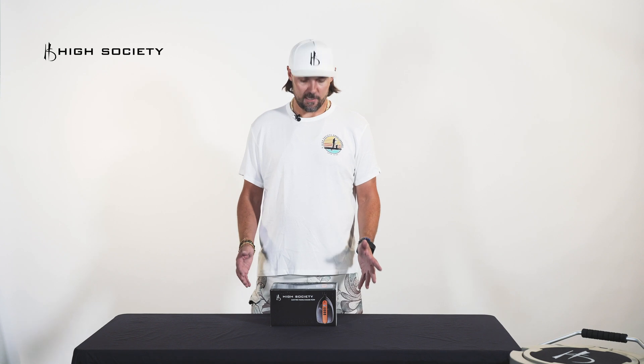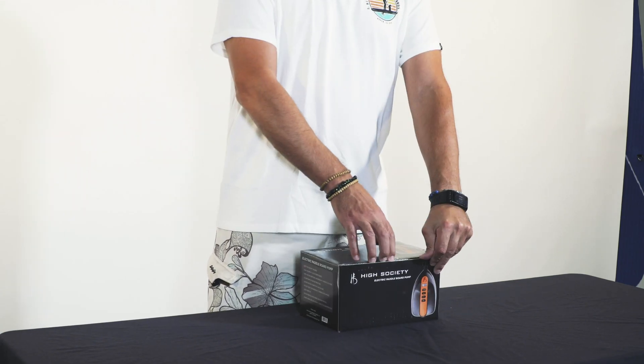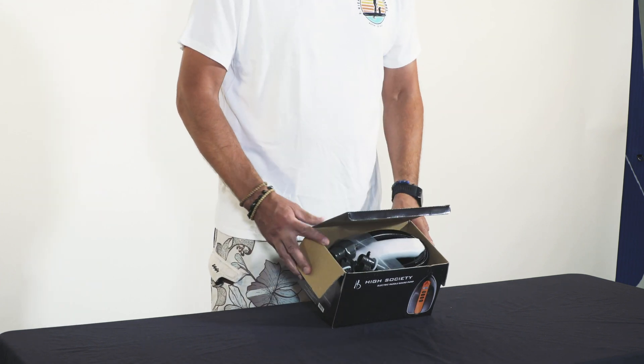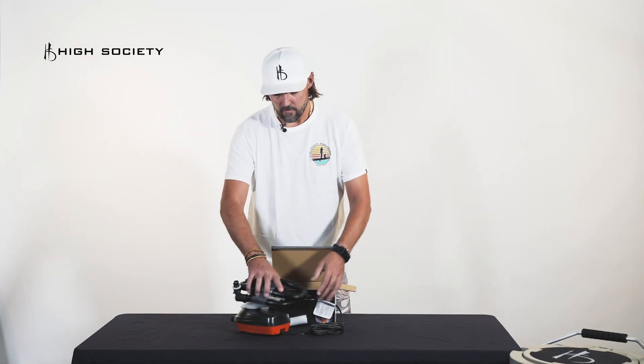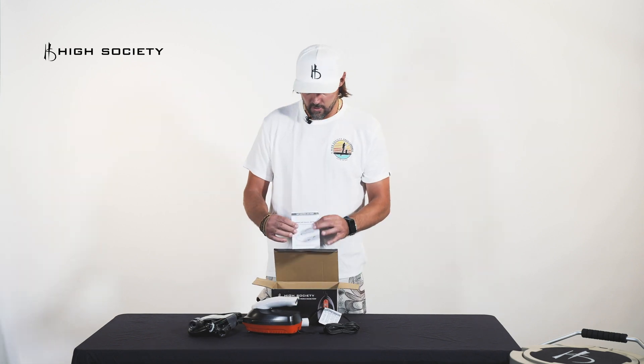We're here today to do an unboxing video on the High Society high pressure electric pump. When you get it, it's going to show up in a box like this, and when you open it, it's going to have inside a pump, the hose with a set of multiple attachments, and an instruction kit.